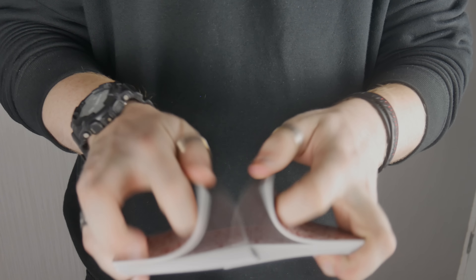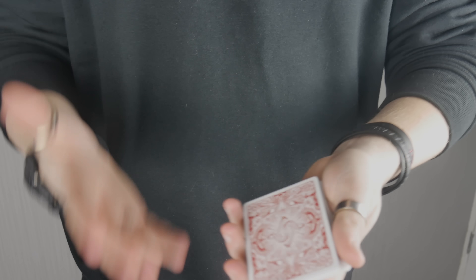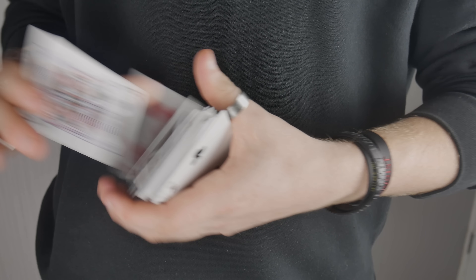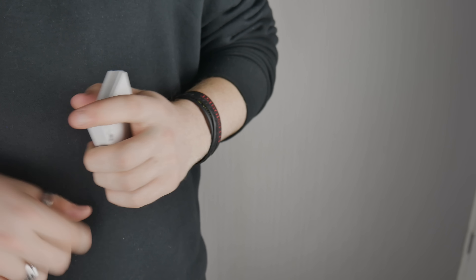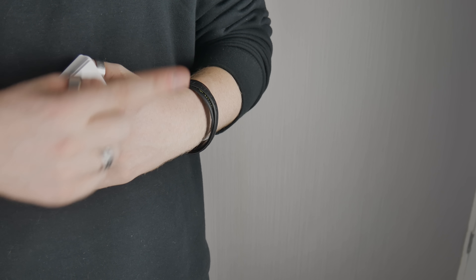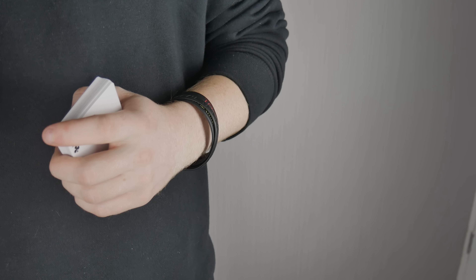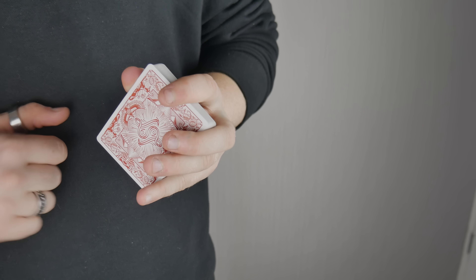All around this is a very nice deck of cards. My only wishes are that it had two jokers and two gaff cards, but that's just me being picky. This is an awesome deck — really cool. If you guys liked this video, comment below what you thought of this deck. Click subscribe or check out the most recent video. Would you pick this deck up? I'll leave a link in the description. Goodbye!